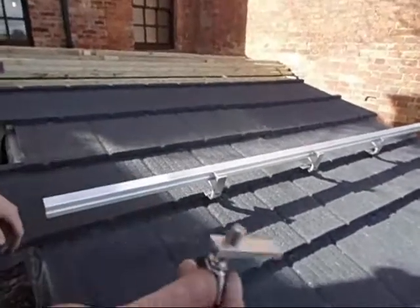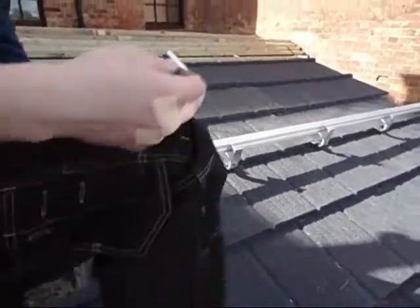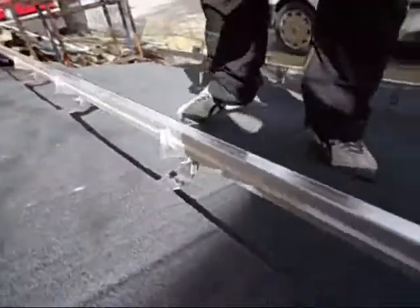Slide the metal wedges between the rail and the bracket and tighten with the wing nut. This will make sure the rail is solid and prevent any movement.